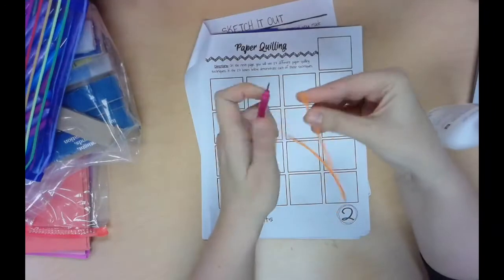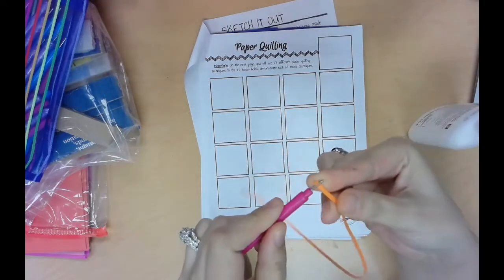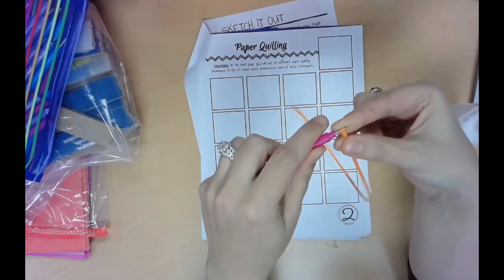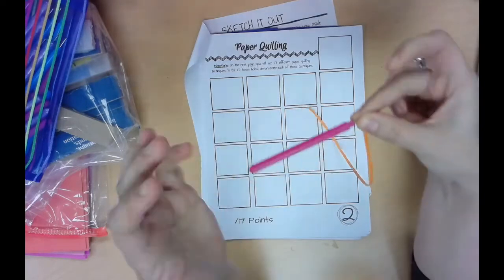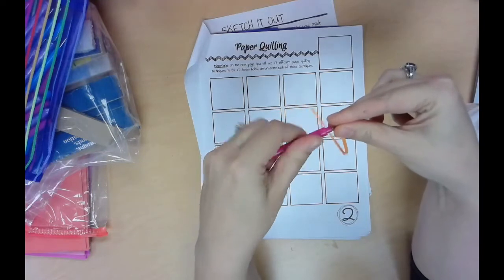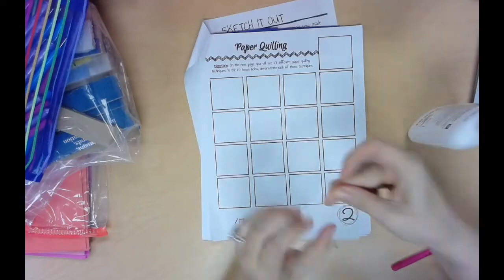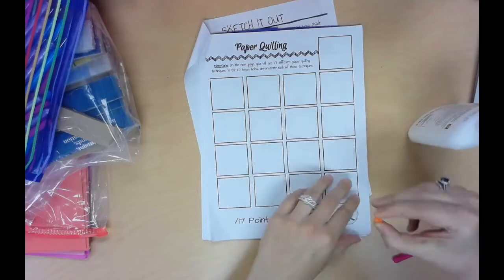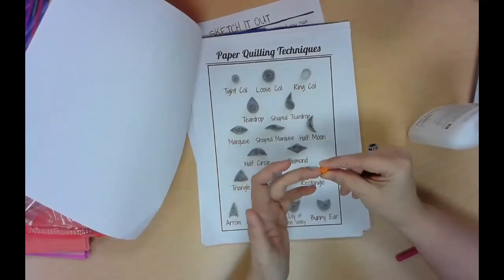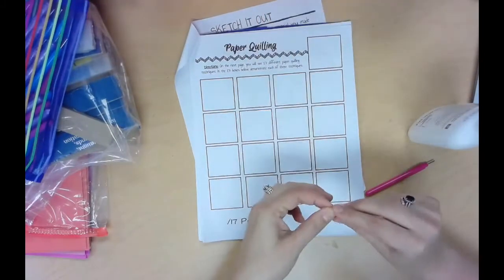Take your paper strip and set it into the little slit at the top of the tool. Put it in there, and then start rolling it. Use your fingers to pinch it and roll it towards you, holding your fingers still and twisting the tool with your other hand. Keep doing that until the entire piece of paper is rolled up. Now it's rolled into a nice tight coil. The first shape is a tight coil — put a piece of glue on it and glue it to your box directly on the sketchbook page.